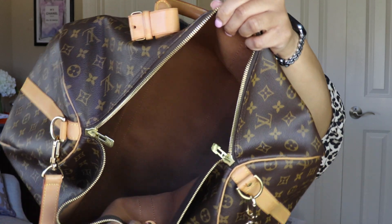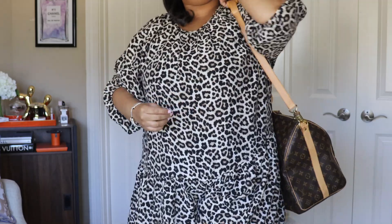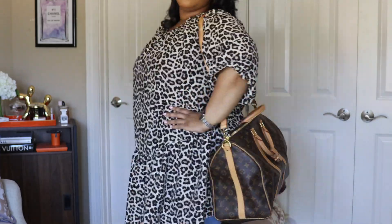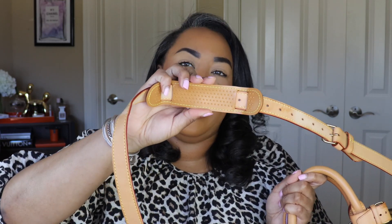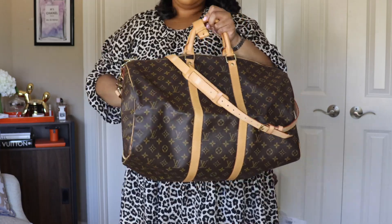There are no interior pockets — it's very basic inside. If you're looking for organization and super functional storage, this is probably not going to be best for you. This is for the person who loves Louis Vuitton and wants a classic, iconic piece without frills. It's a cabin-size bag — the size 50 is carry-on friendly. It has a strap drop of 14.2 to 19.7 inches, with an all-leather strap and brass hardware plus a comfort piece.